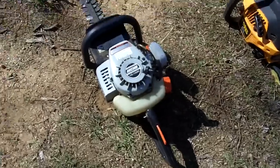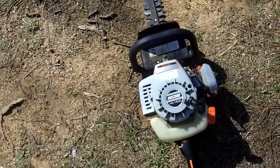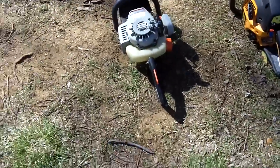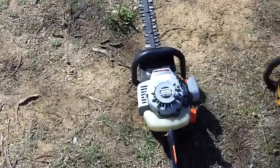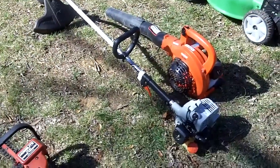Still running really good. This is actually the older version of my HC-150 hedge trimmer, which got replaced by the HC-152. Cool. Alright, so now let's try the trimmer.